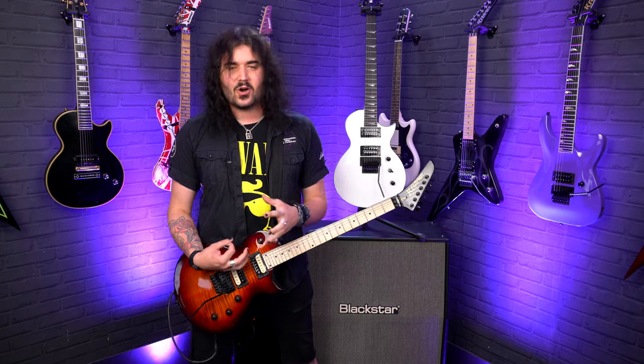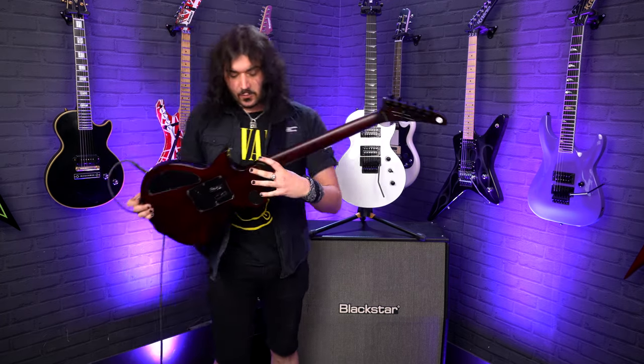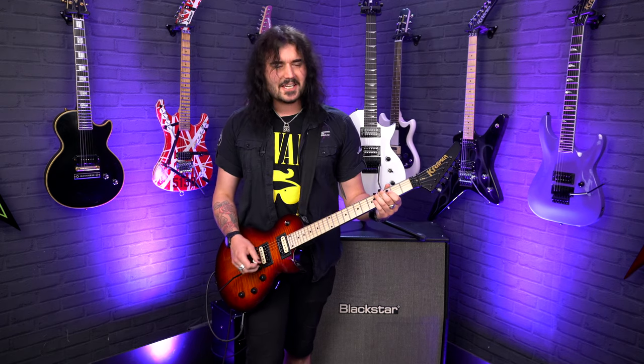It's a set mahogany construction on both of them — mahogany body, mahogany neck — with that glued-in neck heel, so the resonance is just kick-ass.